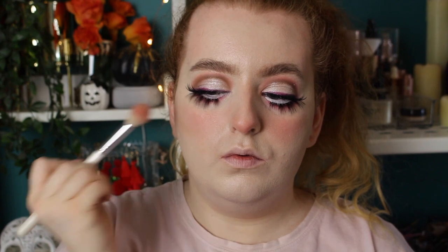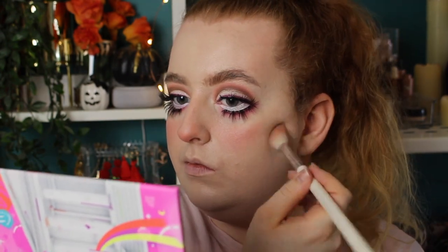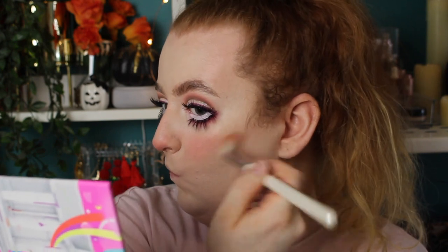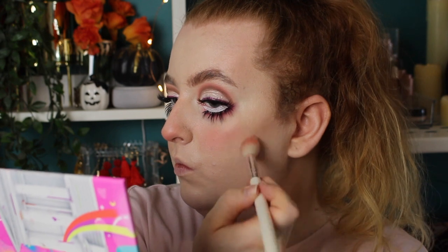I've barely got any product on my brush. I'm kind of cupping my cheek as well to make the illusion of having chubbier cheeks — to kind of make them protrude a little because we are supposed to be a doll. And then I'm also going to do my forehead and my jawline.